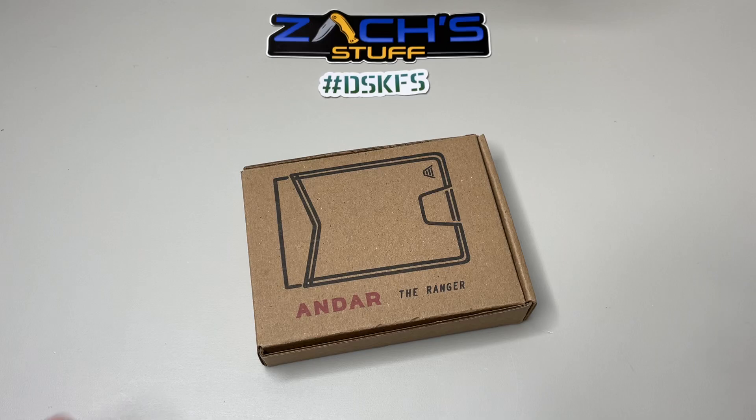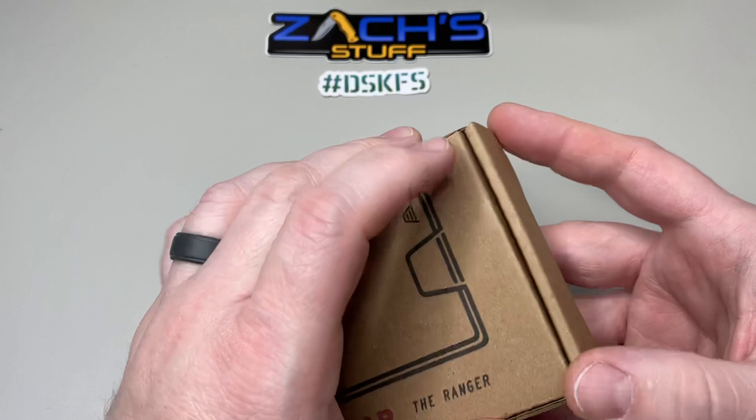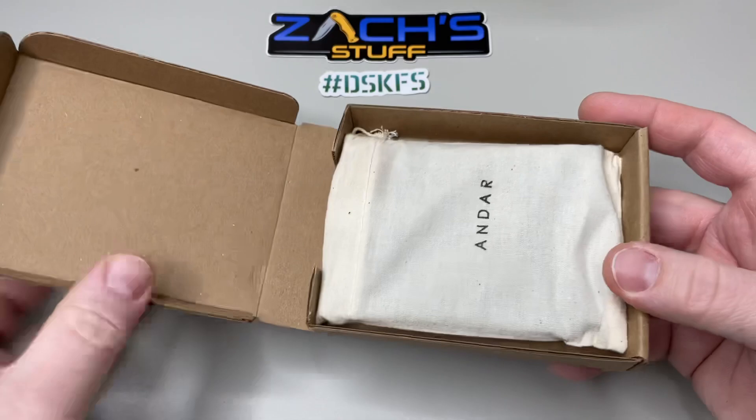Hey everybody, welcome back! We have been sent something really cool from Andar Wallets. They make so many different products now, getting into cell phone cases — it's amazing. But the quality of their leather products — this is the Andar Ranger, as you can see on the box. This is the dark brown, very simplistic, minimal design. I like that. It comes in a nice little bag.